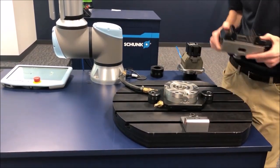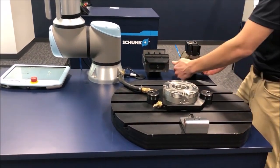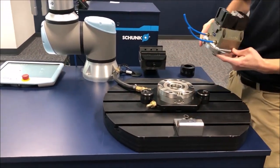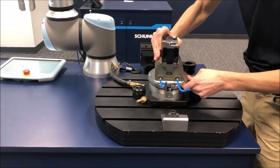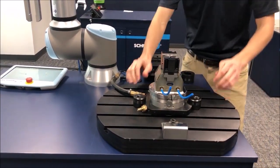We're here to automate, so I'm going to put a pneumatic vice on the machine and I'm going to remove that air to lock it down into the quick change system.